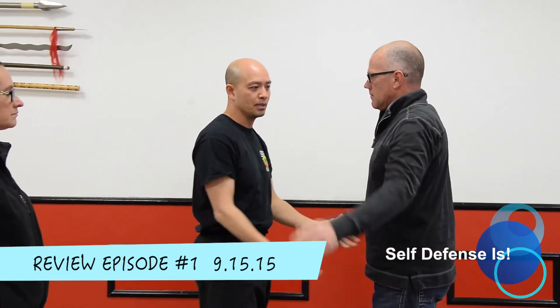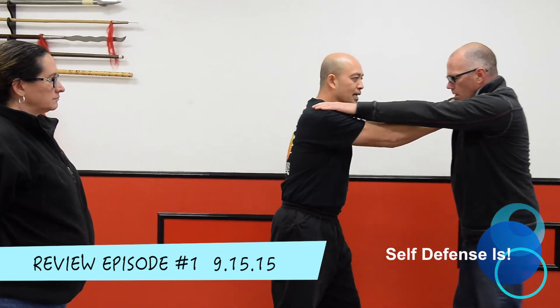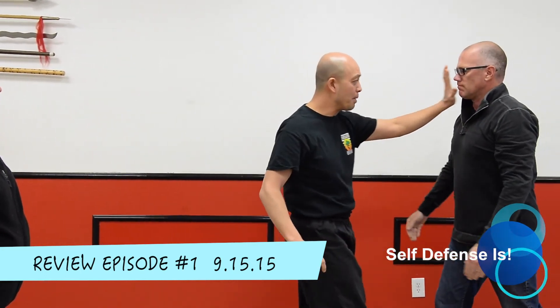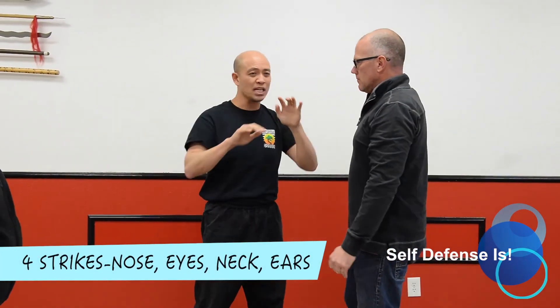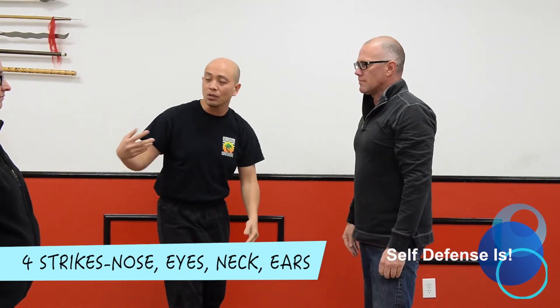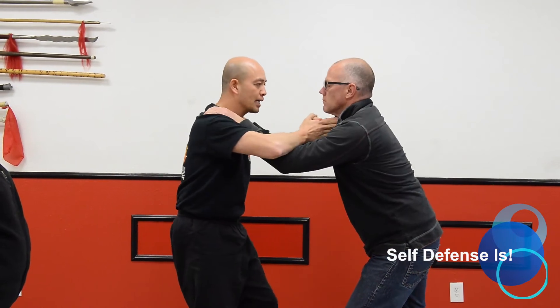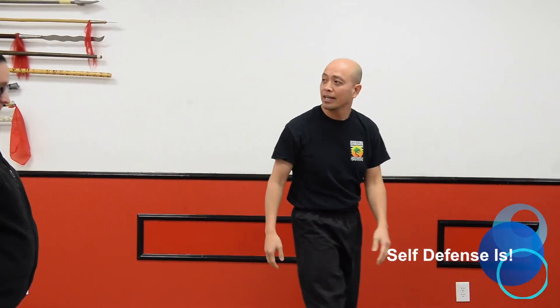Just to follow up on previous episodes: once you escape, this may have him come back at you. Throw in that kick, throw in that palm — get him out of there. Remember the four strikes: nose, eyes, neck, or the ears. So Laura, inside or out, escape, then do a palm or throw a kick to the groin.